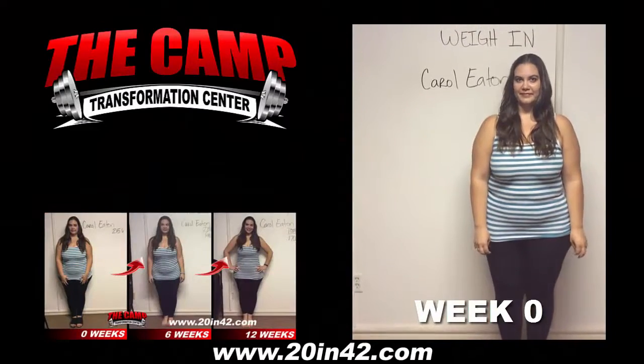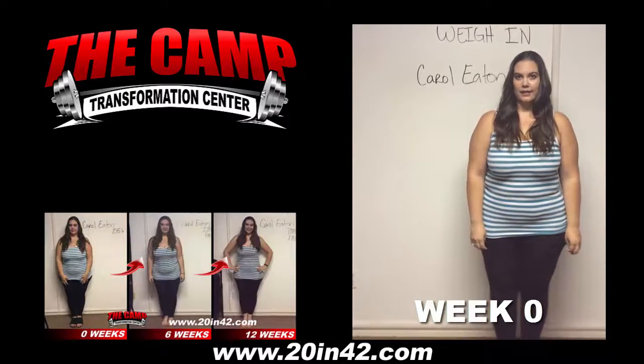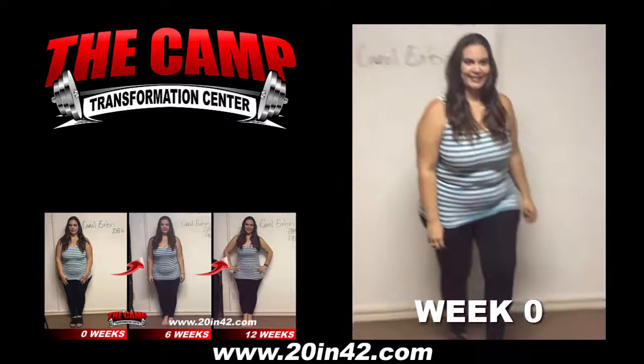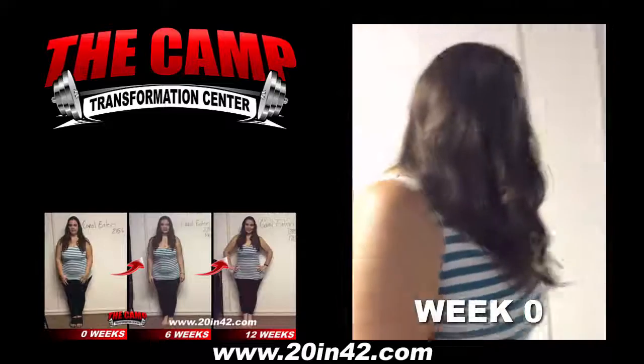We're here with Carol Eaton today for her 720 Challenge Weigh In. Carol, are you ready to find out your starting weight? Let's walk over to the scale and see where you're at. 215.6 is your starting weight.